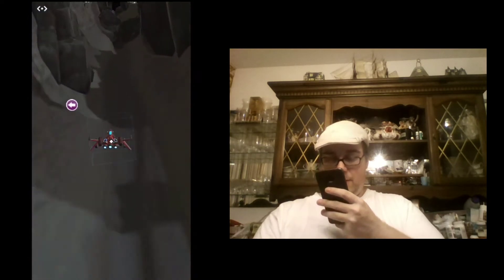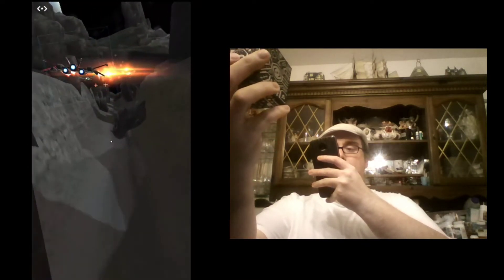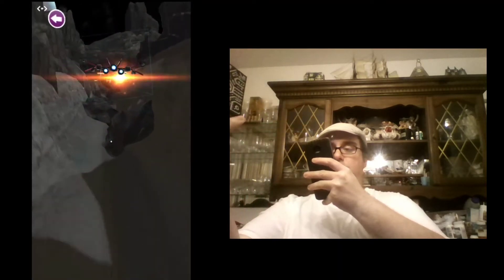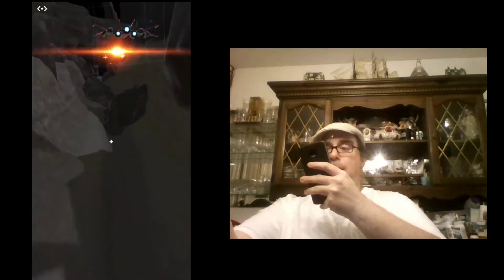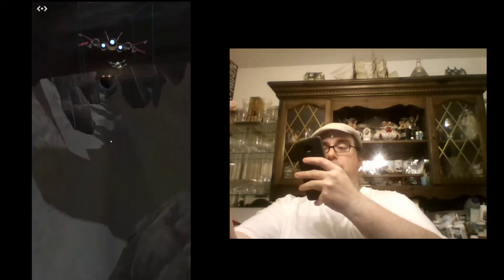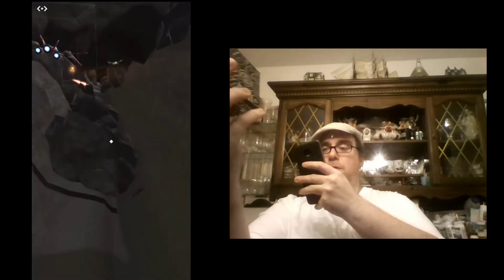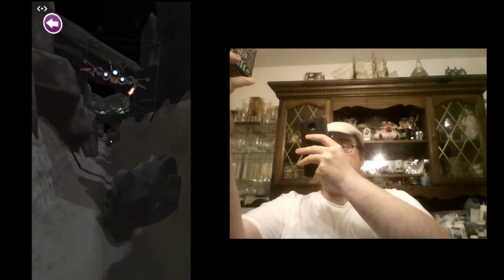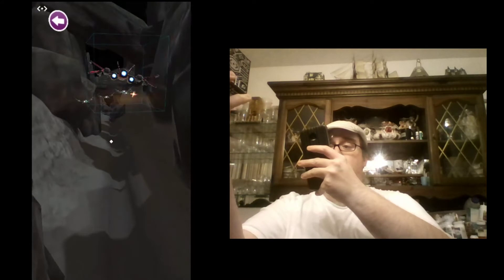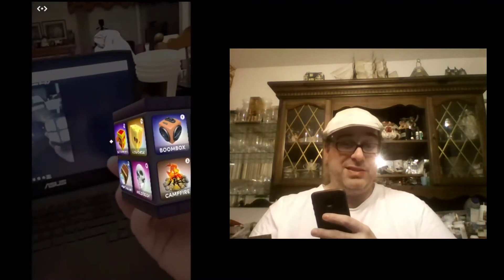This one's really fun — you're a starfighter and it kind of gives you a trench to run through. It feels a bit like Star Wars, and this one's got some gameplay — it's got a soundtrack, it's got sound effects. Something it doesn't have is a score, and the other thing it doesn't really have is something that's not repetitive as gameplay.